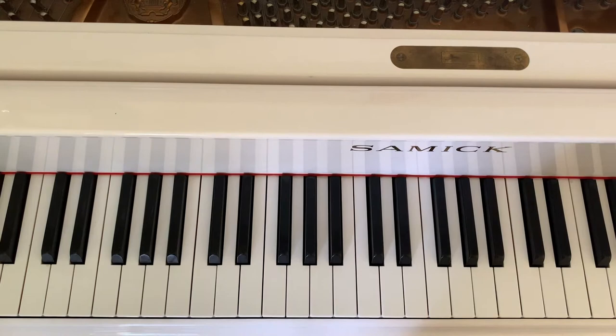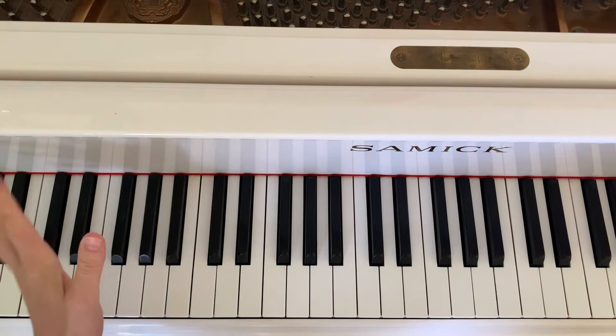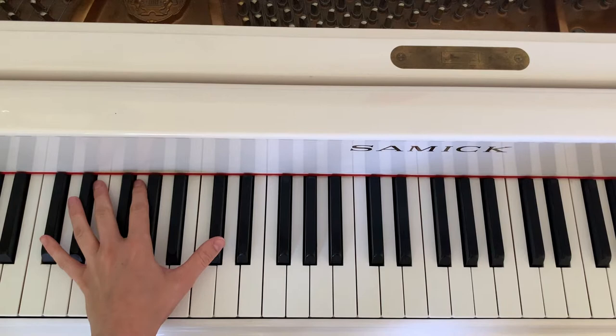Thank you, Alicia, for making a beautiful song very simple to play and very easy to remember. So we're going to start off with the left hand, because let's just get this very, very simple thing out of the way.